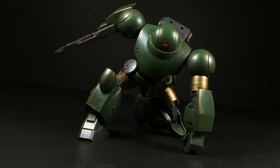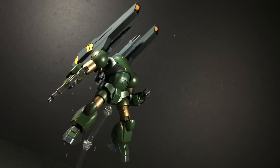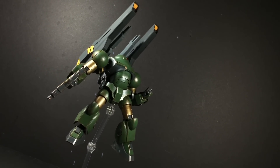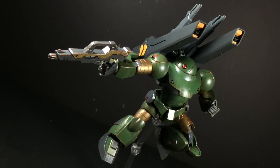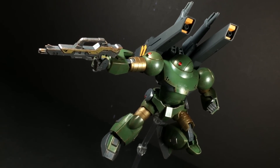Thing is, the kit retails for 800 yen, and I'm more than happy with what's already included. Anything else would just be a bonus. Moreover, with the low cost of entry as well as the super quick and easy build process, I'm even tempted to army build this mobile suit. At the very least, the kit is a great way to experiment with and build up modeling techniques.